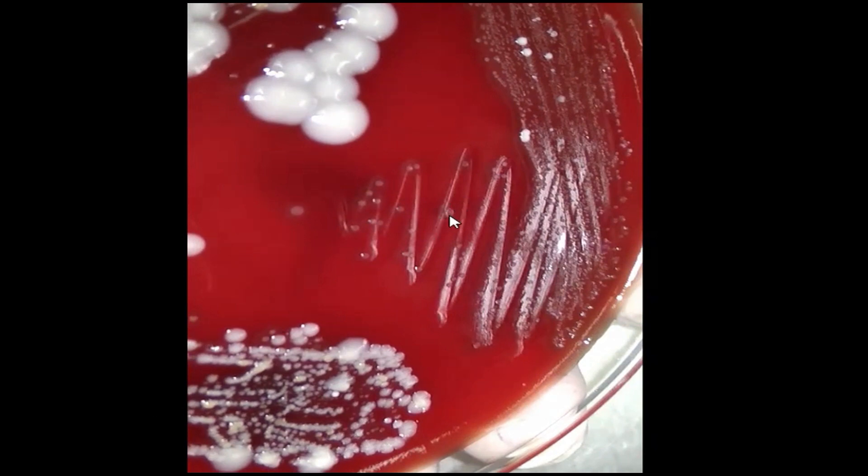Here you can see the depressed center and elevated ring. That is why this colony is a draughtsman's colony.